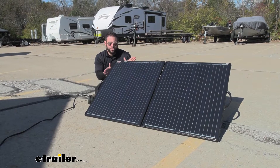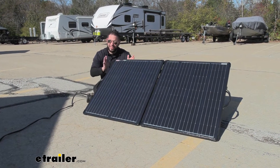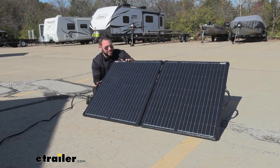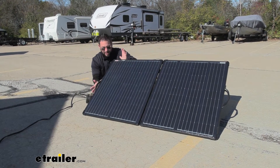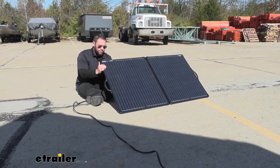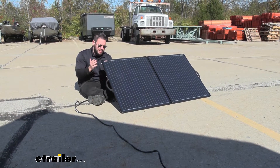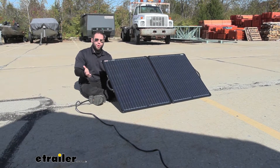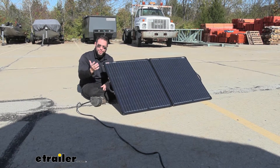This solar panel is rated for 200 watts, so that means if we got it out in the sun at 100% efficiency on a nice day with no clouds, it has an output of 10 amps. So just keep that in mind when you're getting that all hooked up to your rig. This is a monocrystalline panel. When it comes to solar panels, there's usually two different types: polycrystalline and monocrystalline. This one's going to be a little more expensive most of the time, but it's going to be far more efficient. I really like that part, especially when you're trying to get as much from the sun as you can.